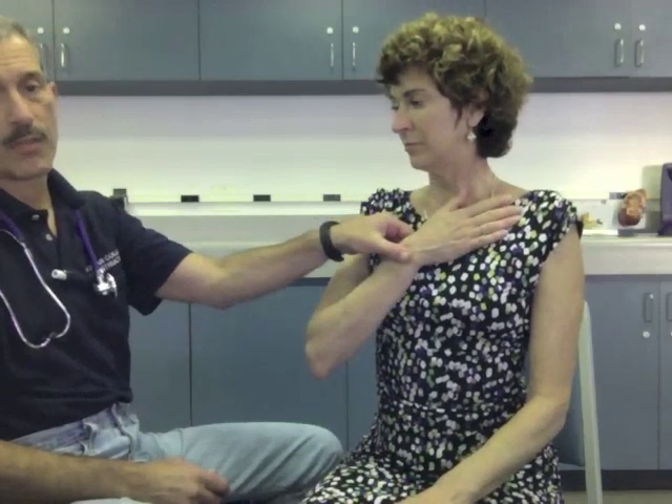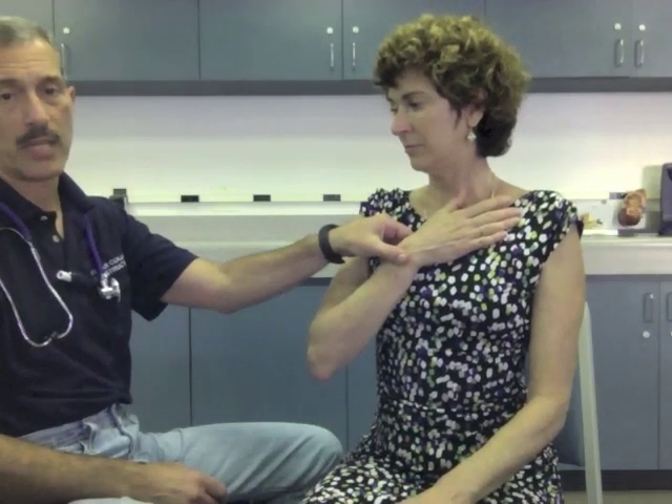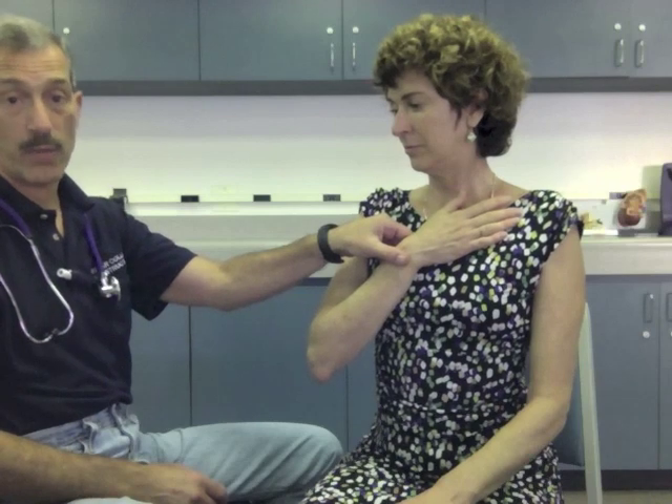Next I'm going to obtain a respiratory rate. I'm going to watch the rise and fall of the chest for 30 seconds, multiply times two, and then I'm going to assess rate, rhythm, and quality.